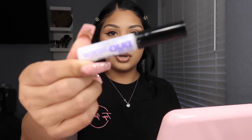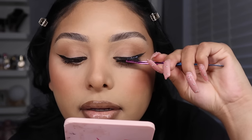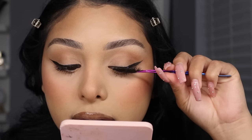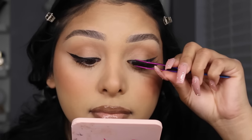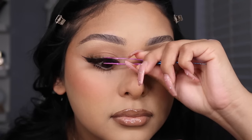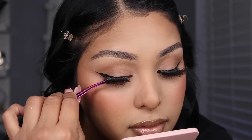Now we put on lashes. I'm using Duo glue. Look down and place them in the middle of your eye first, stick it in the middle, then at the end, then the inner corner. That's all there is to it.